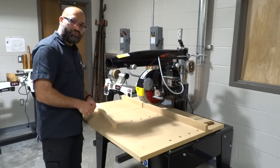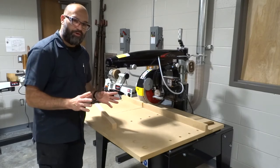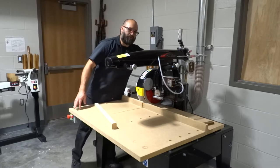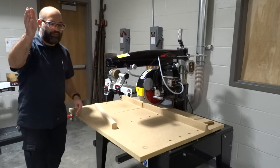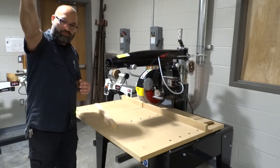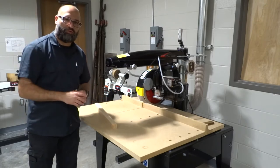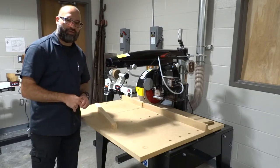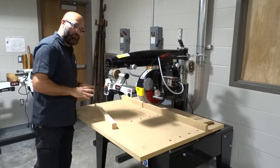Whenever I use this machine, because it's connected to the dust collector, before I turn it on I want to walk over here and open up the dust collector door, and then turn on the dust collector. I'm not actually going to turn it on for this demonstration since the dust collector button is across the shop and I'm just making a quick cut. But if you were going to use it, you would need to turn on the dust collector yourself, and when you're done, turn it off, close the door, and clean up.